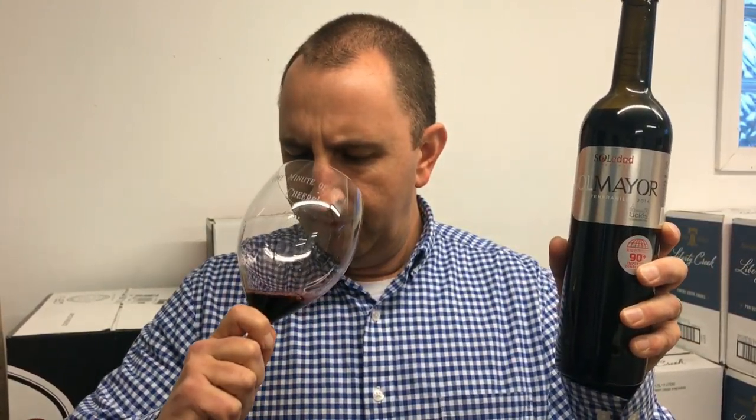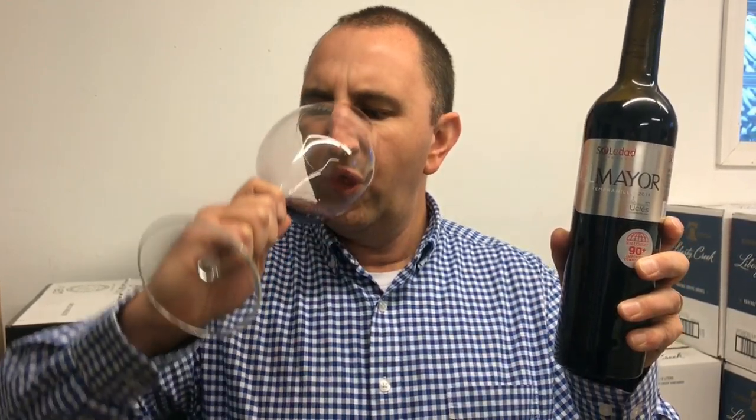Very fruity nose. A lot of cherry, a little bit of raspberry, blackberry as well. Some of that ripe fruit right up front on the palate — kind of like an explosion of cherries, raspberries, blackberries. Then it kind of fades off fairly quickly. A little bit of lingering tannins and a touch of acidity in there as well.